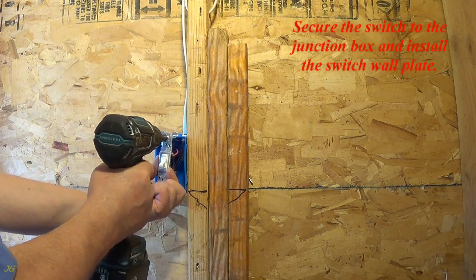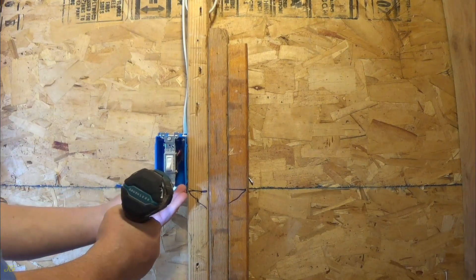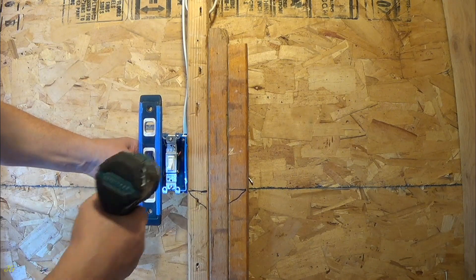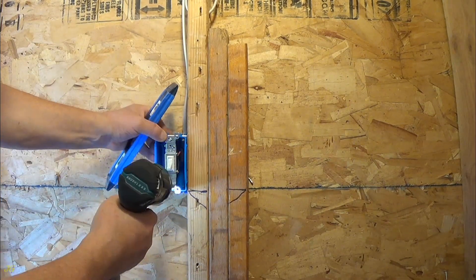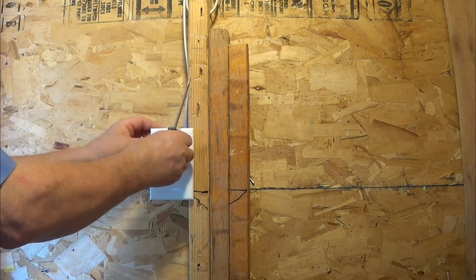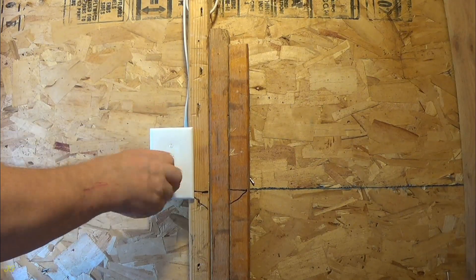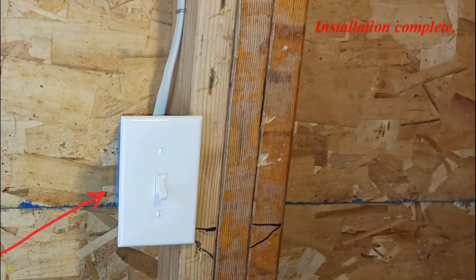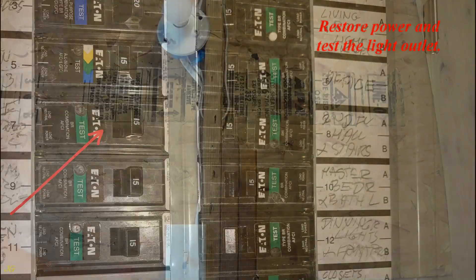Secure the switch to the junction box and install the switch wall plate. Installation complete. Restore power and test the light outlet.